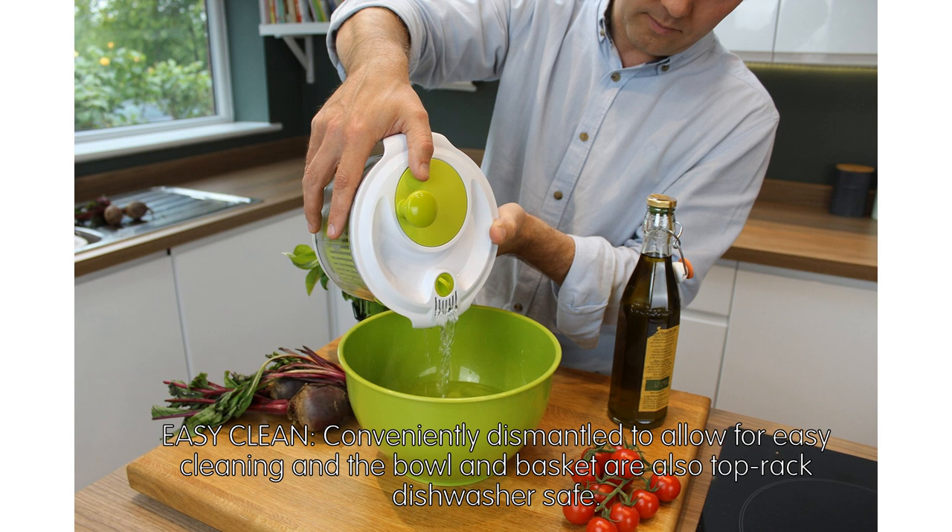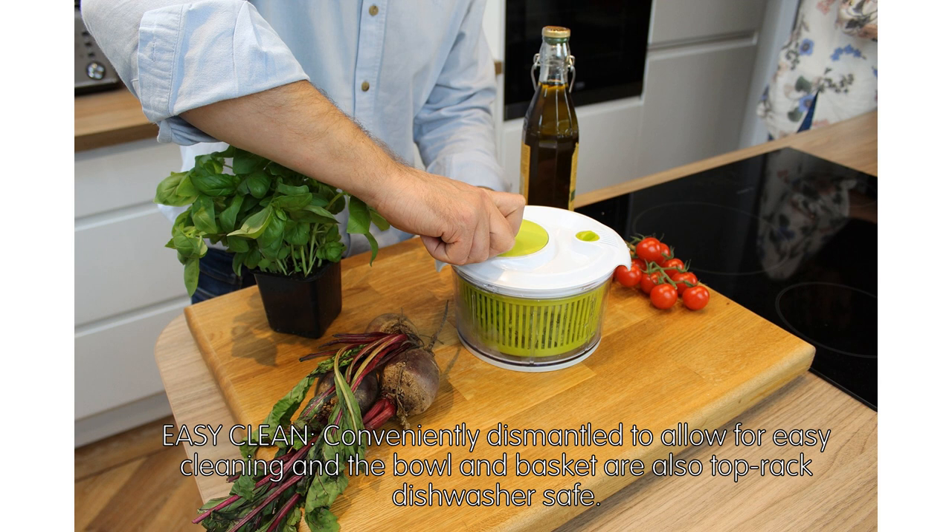In fact, at Taylor's Eye Witness, we're so confident in our compact spinner that it comes with a two-year guarantee. Easy clean — it conveniently dismantles to allow for easy cleaning, and the bowl and basket are also dishwasher safe on the top rack.